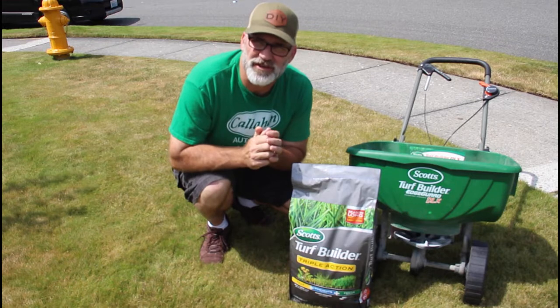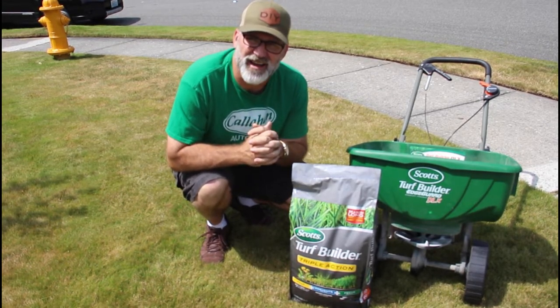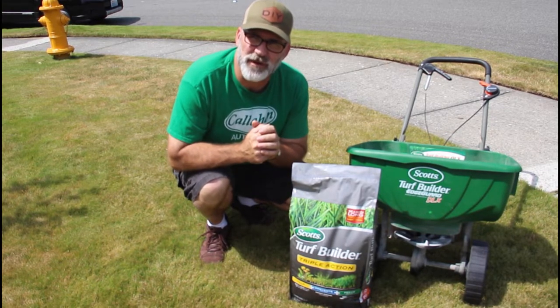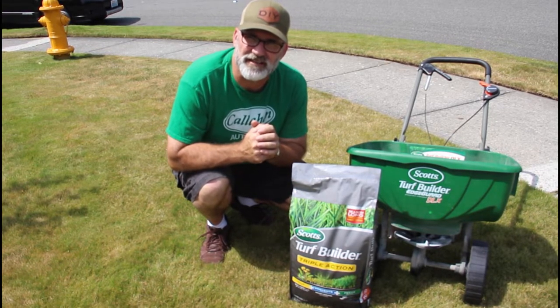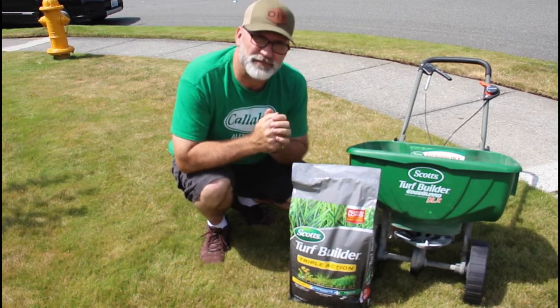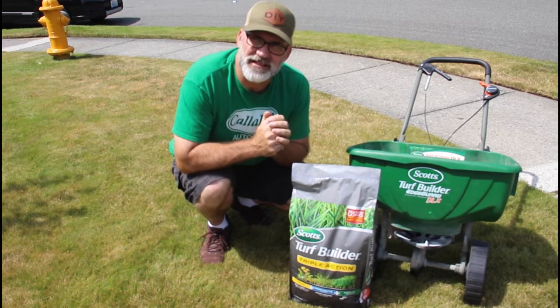You just want to use a weed and feed or just a straight lawn food or lawn fertilizer. But because I'm not doing any overseeding until the fall, which is still another eight to ten weeks from now, I can use this. Then when I overseed in the fall I'll use a standard weed and feed or a lawn fertilizer. So let's go ahead and apply this using the Scott's Broadcast Spreader, following the directions on the bag for the application, which is about four and a half.